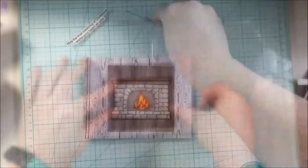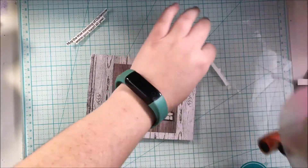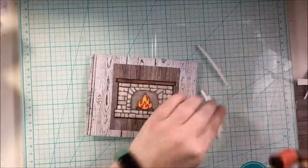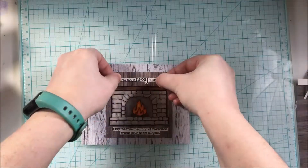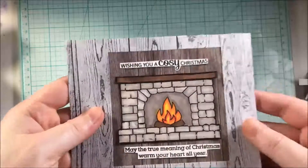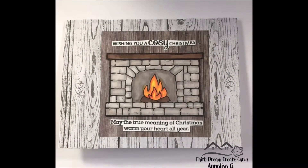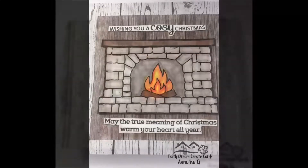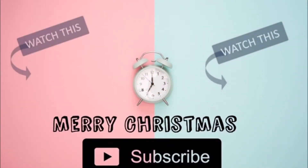As I adhere everything together, I personally believe that Jesus is the reason for the season. And when I read this sentiment — 'May the true meaning of Christmas warm your heart all year' — it just reminds me that Jesus is with us all through the year and not just at Christmas. I hope that you have a very Merry Christmas, and however you celebrate it, that it brings you joy. Thank you so much for watching this video and supporting me as I started my YouTube channel this year. If you like this video, give it a thumbs up and don't forget to subscribe. I look forward to the new year with you. Thank you, bye-bye.